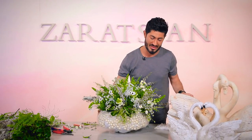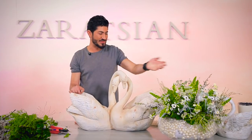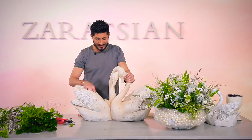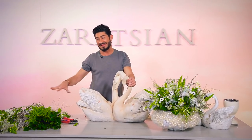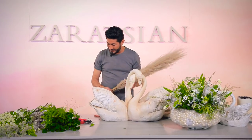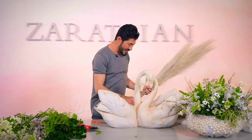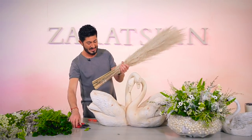Let me push this aside and start on the swan arrangement. I decided to use one of these swan containers — one is made out of resin and the other is plastic or fiberglass. I have a surprise I've kept secret that I'm going to show you. These are dried preserved pieces — there are four of them but I'm going to use three or four in each, and I'm going to cut them very short.